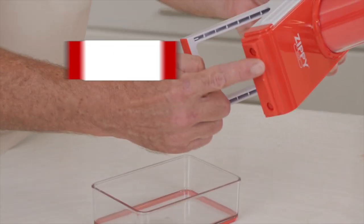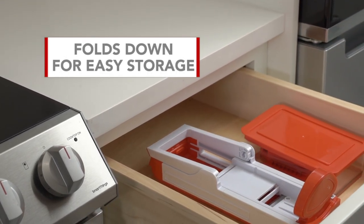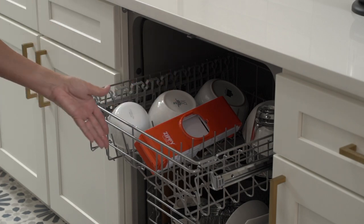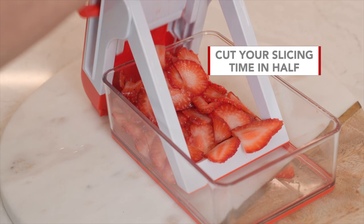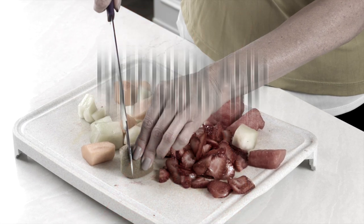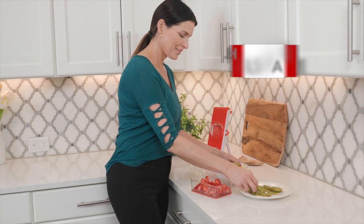The Zippy Slicer also comes with a food tray to collect your freshly cut fruits and vegetables so you don't have to worry about any messy cleanup. All this on a safe and secure non-slip base. Plus, the Zippy Slicer is compact and folds down for easy storage. And it's dishwasher safe, making cleanup a breeze. Not only does the Zippy Slicer cut your slicing time in half, it also cuts your cleanup time in half. You're not wasting your time prepping and cleaning up, and best of all, you're making healthier meals faster than ever before.